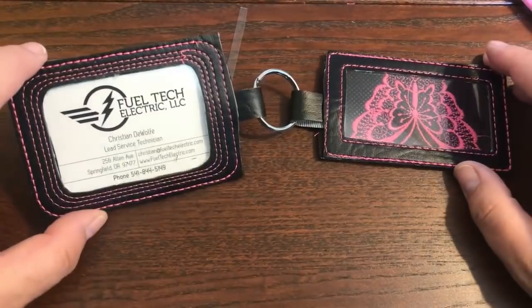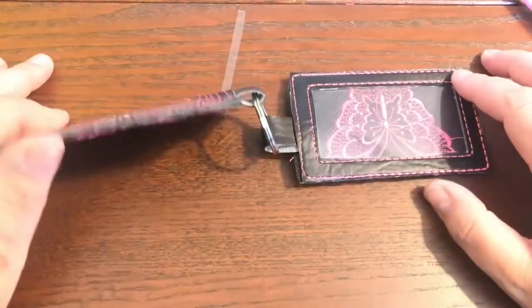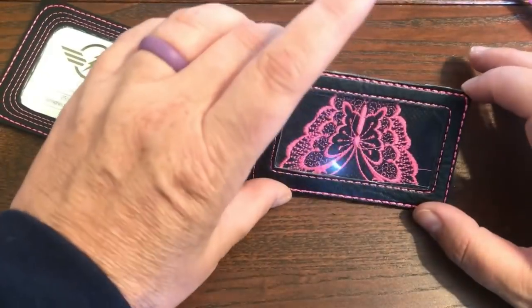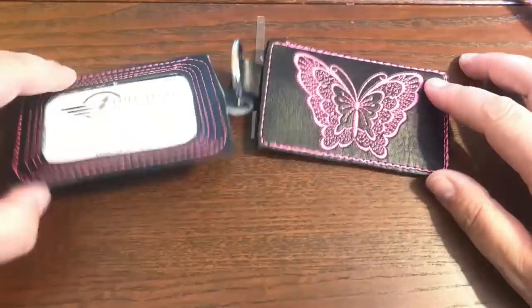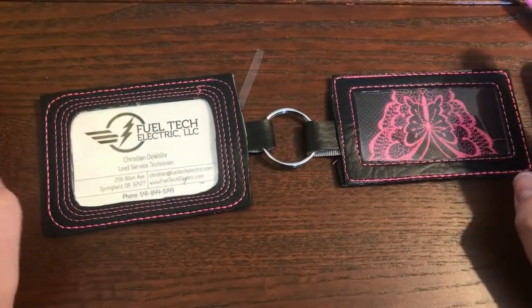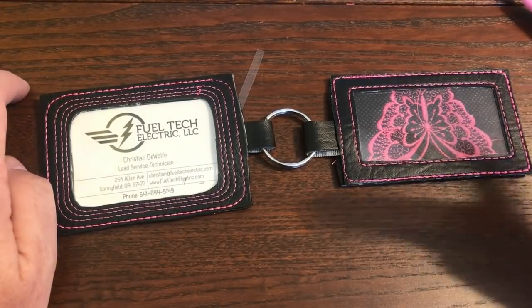Alright, so this is the one we created on the machine with the designs already on the machine, not having to digitize anything. This is the one that we digitized. I think they both turned out really cute and they're both equally functional. I will talk to you guys later. Bye!